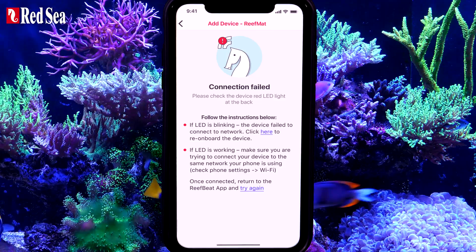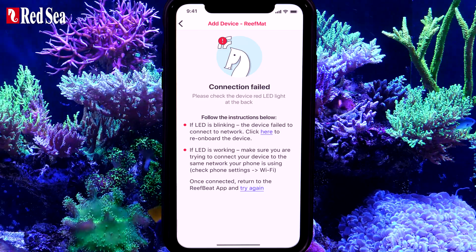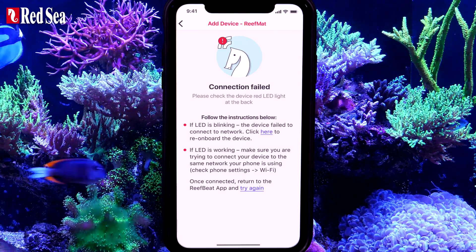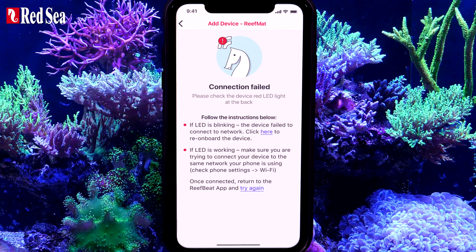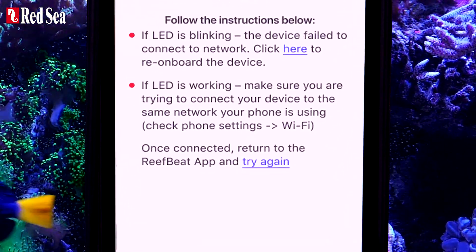If an onboarding error occurs, you will see this screen. It is most likely that after connecting the ReefMat to your home network, your mobile device automatically connected itself to a different network from the ReefMat. In order to resolve this issue, follow the on-screen instructions.